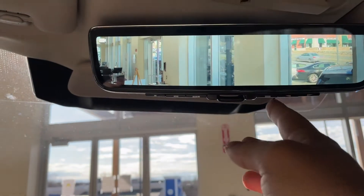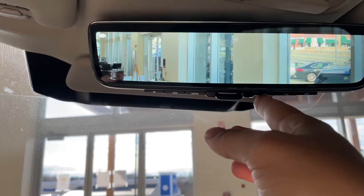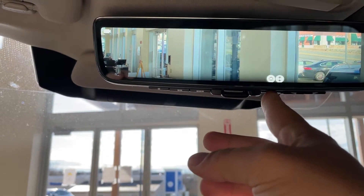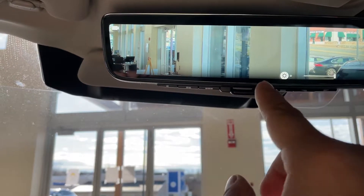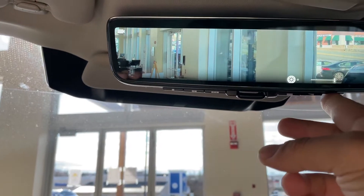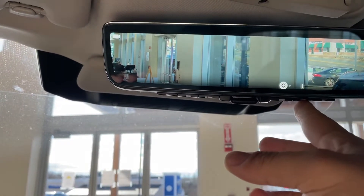Hey there Ed, here's a quick tutorial on how to adjust your ClearSight rear view mirror. You'll notice these three buttons here on the right hand side. First you'll press this button, it will then default to the brightness. You'll then use the right and left buttons to control the brightness of the mirror.